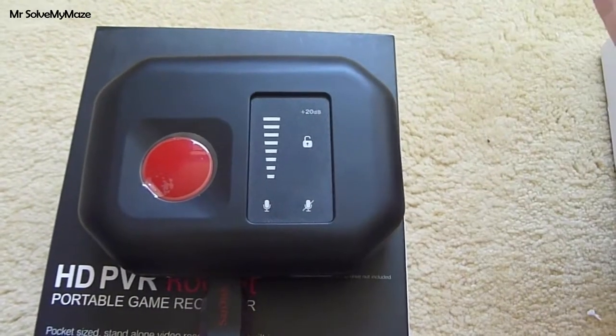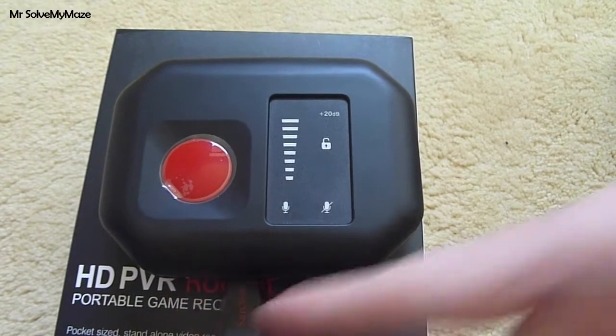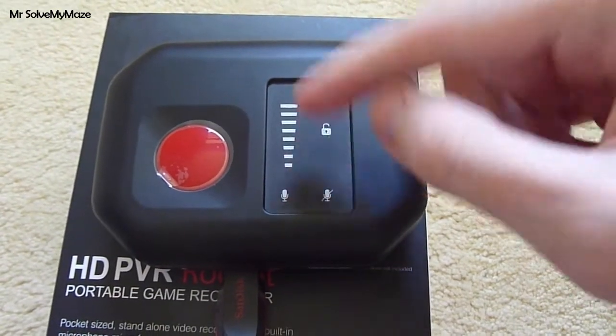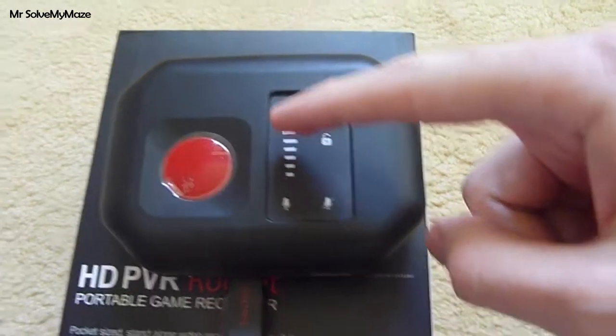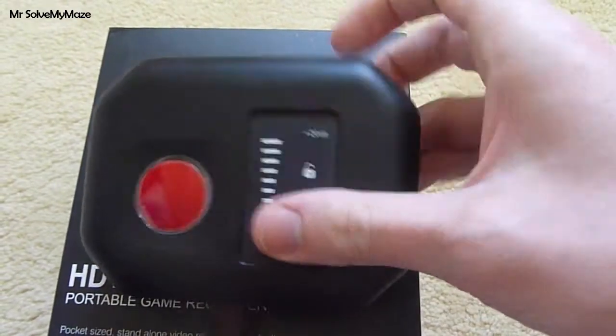If you like doing live commentary, a lot of people do like doing that - you can record directly from the microphone when you're recording your gameplay. And then you can actually control the volume levels here. You can lock it and you can also give yourself a volume boost, and you can control the level of how loud the volume is coming through your microphone.